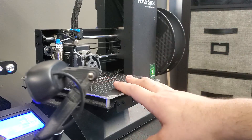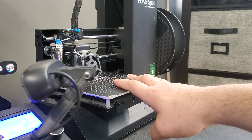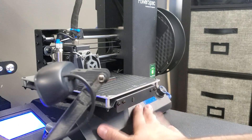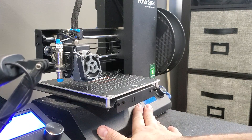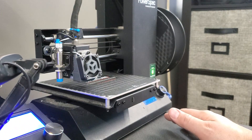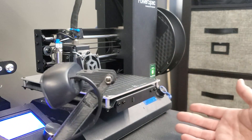This is a Wanhao i3 Mini — an older machine that doesn't have much print time on it, but as you can hear the fan in the bottom is making noise. I'm shooting these quick videos when we do repairs on our machines here at TH3D because people said they'd be helpful.